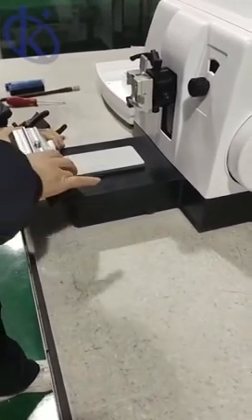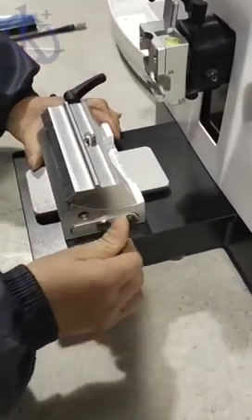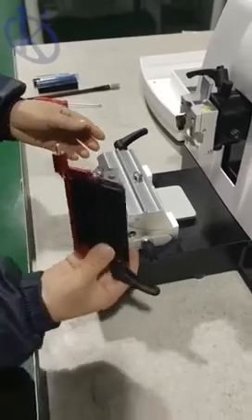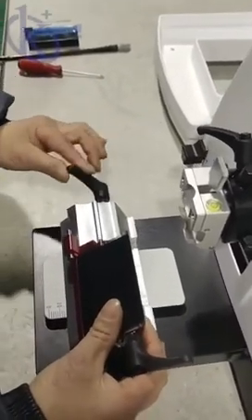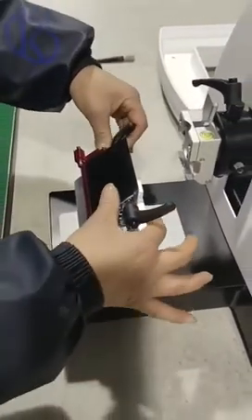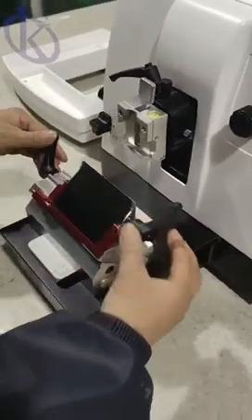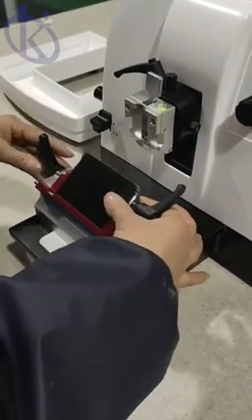Streamlined housing not only improves the appearance but also facilitates the cleaning process without the need to open the housing. This model uses imported cross roller guide rails and a screw motion mechanism to ensure precision, resulting in superior sectioning performance. Its advanced high precision micro drive feed system enables even and high precision sectioning.